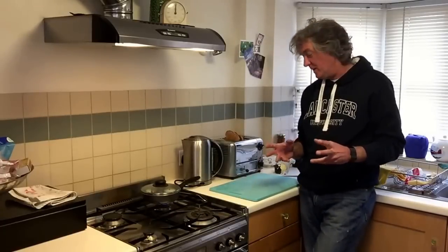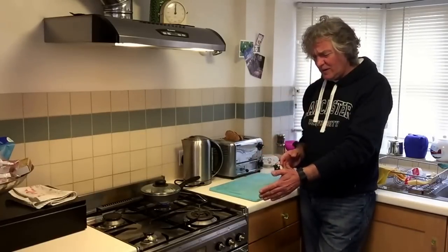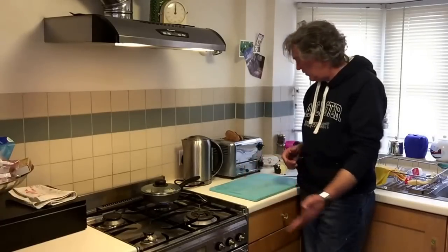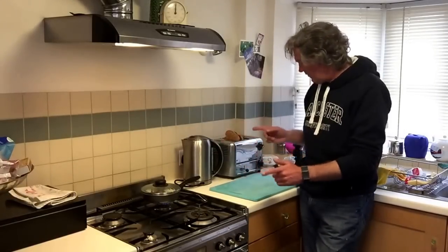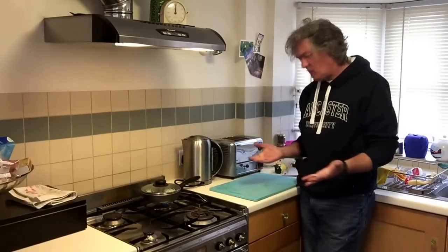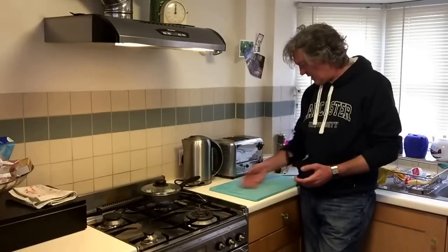I do like it to be a little bit burnt. There's a plate in the oven warming up of course. Toast down. I'm quite nervous now — I don't know if I've done this right.